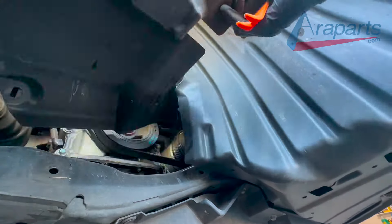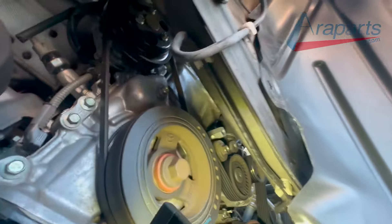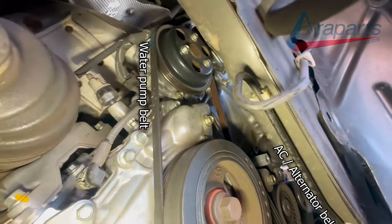Now we can see the belts. There's a water pump belt to the left hand side and the AC slash alternator belt on the right hand side.